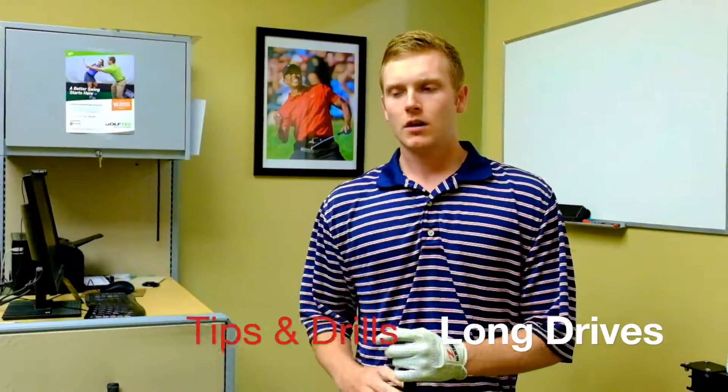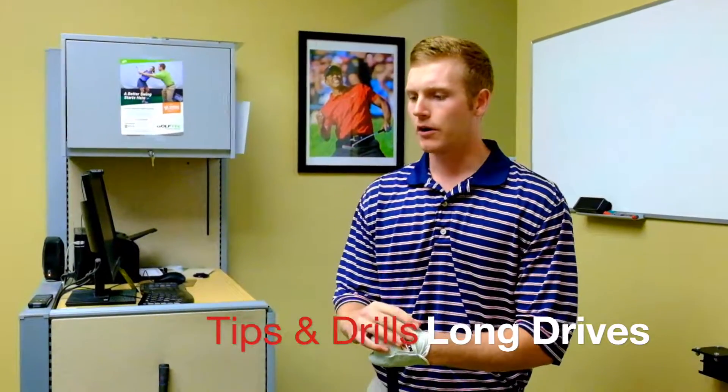I'm Nick Kennedy, and I'm going to share a little bit about driving with you today. It doesn't really matter who you are — obviously there are some physical limitations — but everyone can pick up some distance just based on their technique. Everyone can get it out there pretty good and we're going to help you out today.